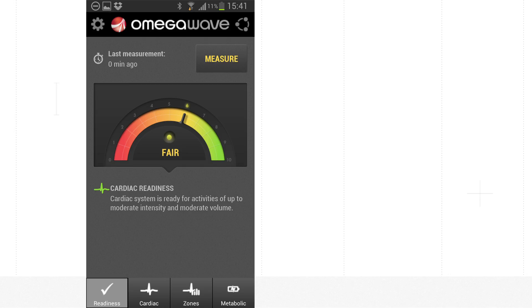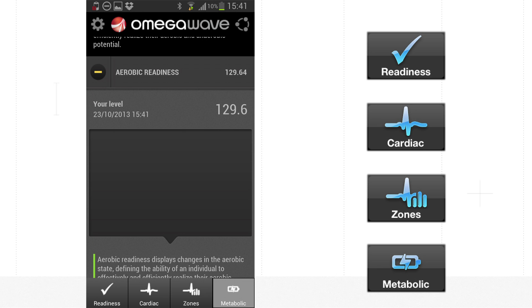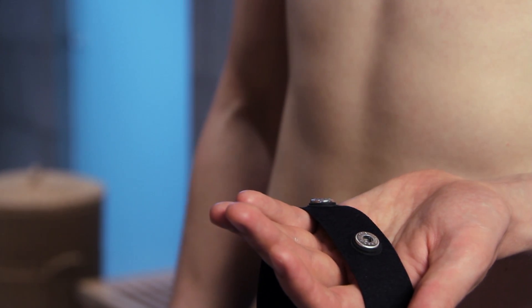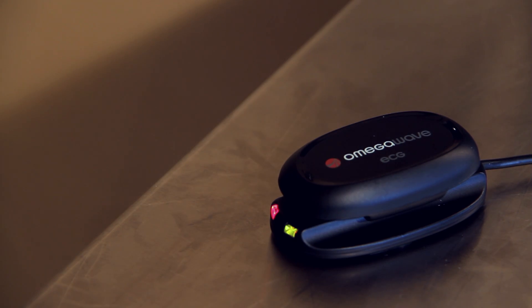Your first measurement is complete. You can now see your results on readiness, cardiac, zones, and metabolism. For upcoming measurements, remember: after the measurement, remove the sensor from the belt to prevent battery drain, and charge your sensor about once a week. You can now start enjoying the benefits of OmegaWave.